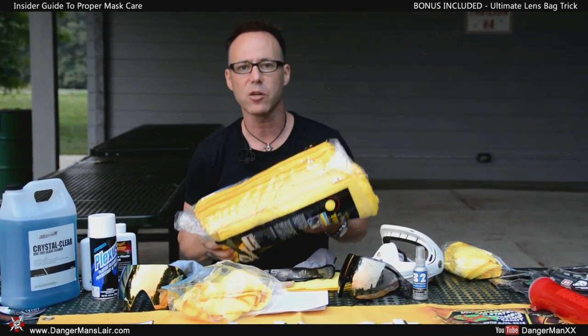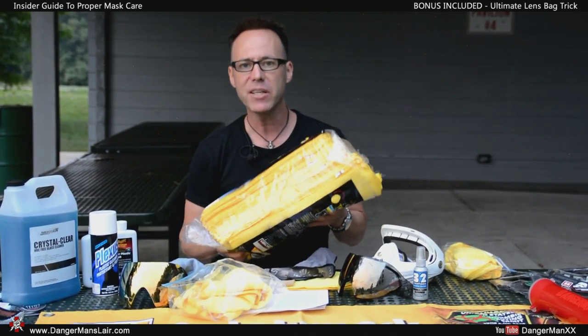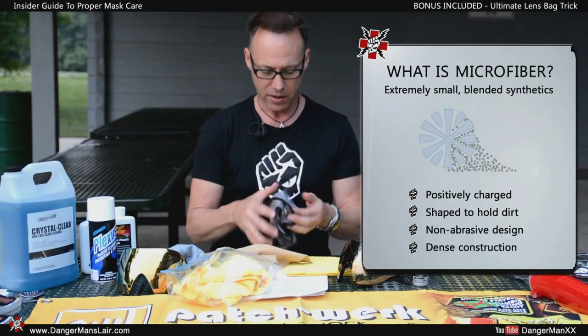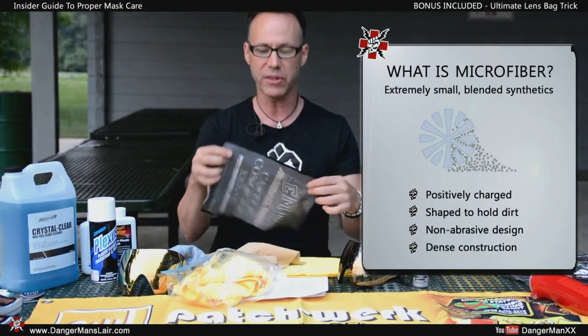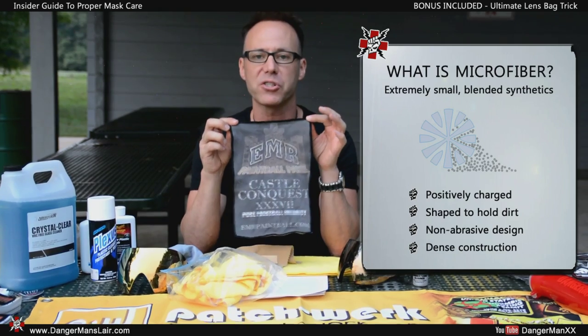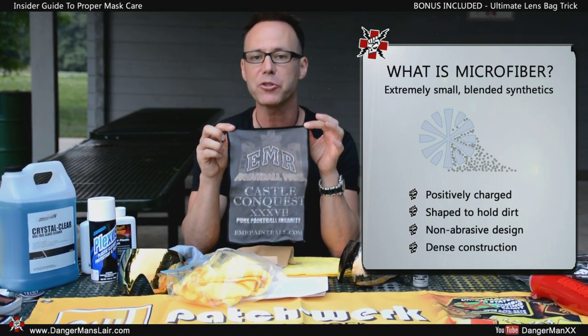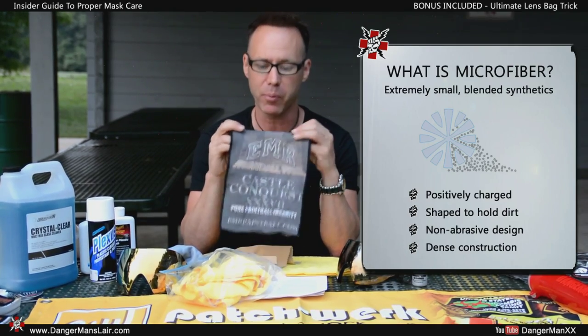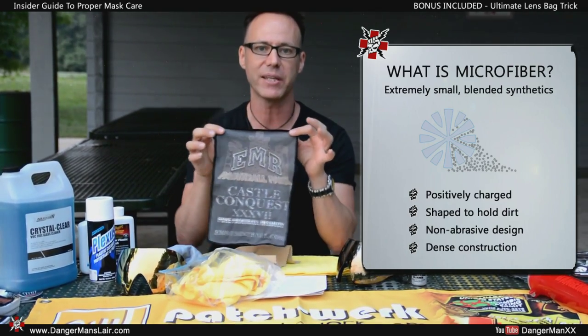This is a deep pile microfiber I got from Costco. These run about $16 for a bag of 36 — pennies on the dollar. You can take your investment, get just a few that you need for yourself, and sell the rest at your paintball field for $3 a pop and make your money back. Other microfibers similar to this are usually awarded to you when you register at scenario events. When you pre-register, you usually get some decent swag — it's almost always going to be a microfiber with their event details printed on it. It makes a great keepsake.